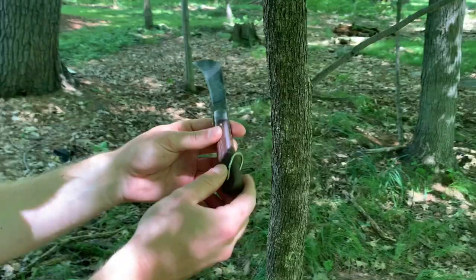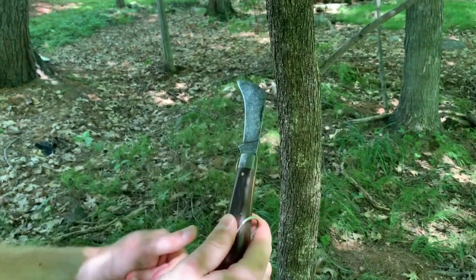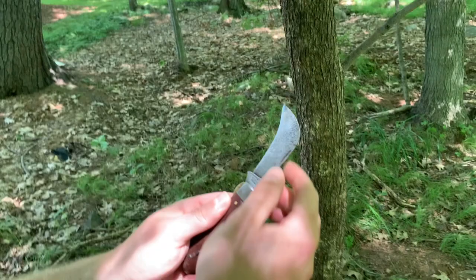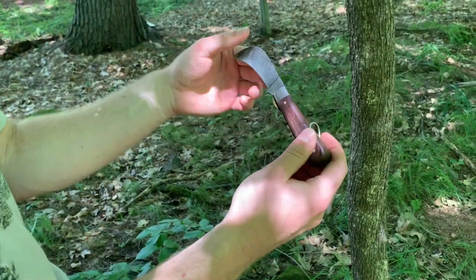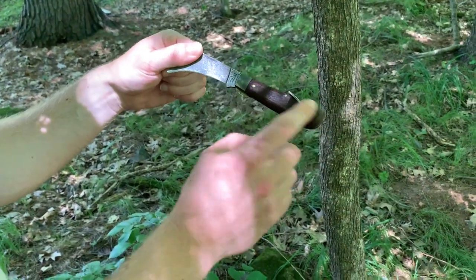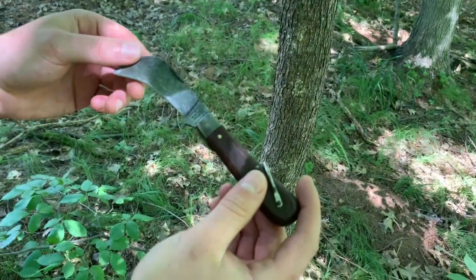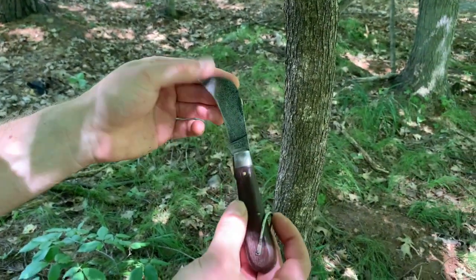Overall I quite like the hawkbill knife — it's not something I'd typically EDC, but if I were doing carpeting work or spending a day in the garden, I'd definitely think about bringing it out. Laura says she wouldn't carry it but it's still her favorite. The modern version, Klein Tools 1550-4, is about $23 on Amazon — I'll put a link in the description. I can't speak to the quality of the new ones, only this vintage one, which I quite like. Hope you enjoyed the video and we'll see you next time.